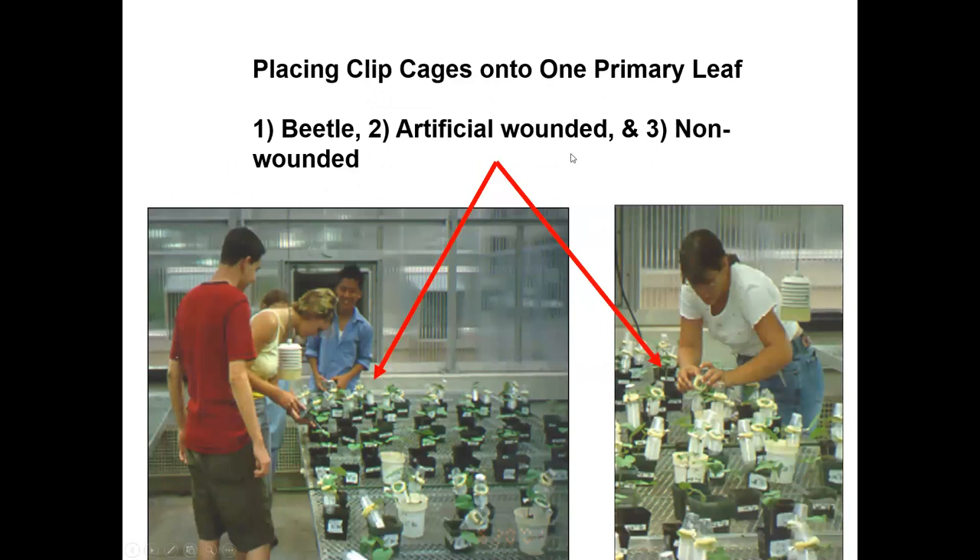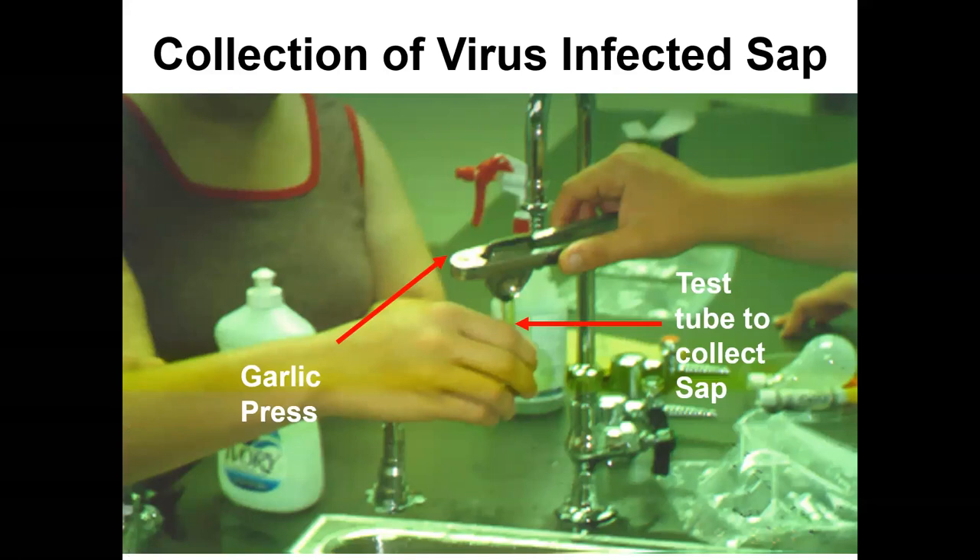To test this, we used clip cages to allow beetle feeding on the primary leaf — the first fully expanded leaf. We compared beetle feeding, artificial wounding with small holes, and a non-wounded control with the clip cage still applied. We collected virus sap, diluted it to a concentration that would infect roughly 50% of bean plants, and then assessed whether fed-upon plants were more resistant or susceptible to virus infection.